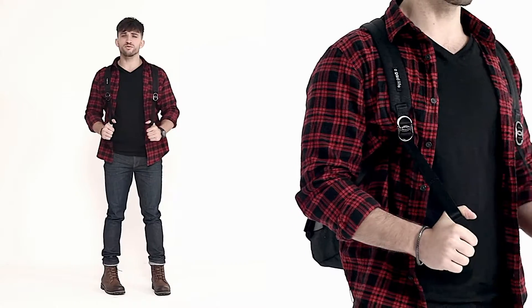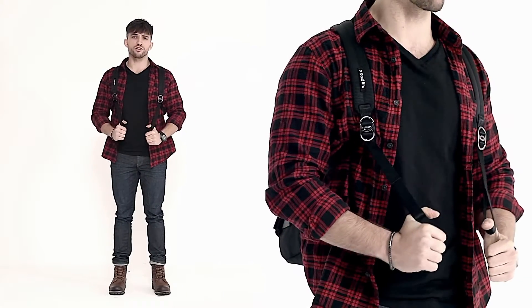There are loops at the end of the straps so you can adjust your backpack, and if you're tired you can rest your arms like this.